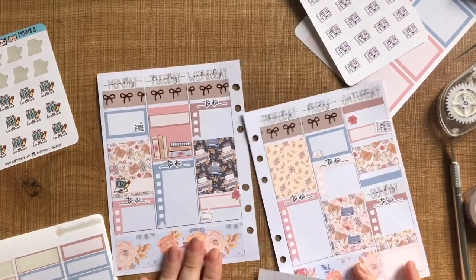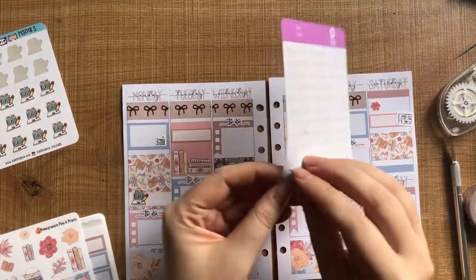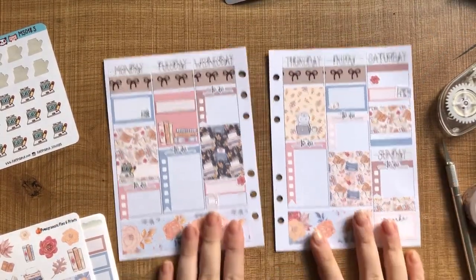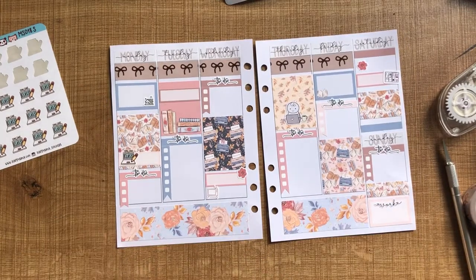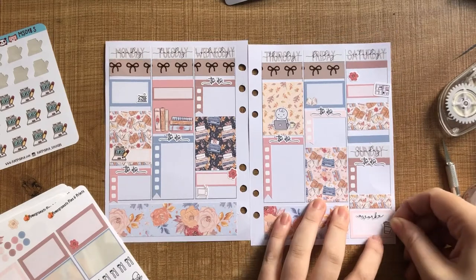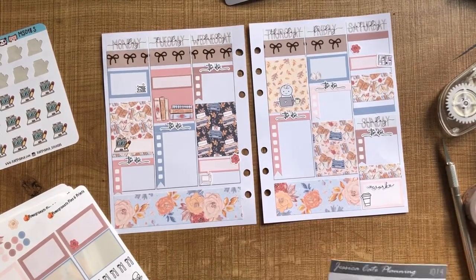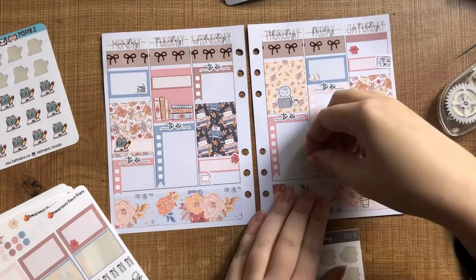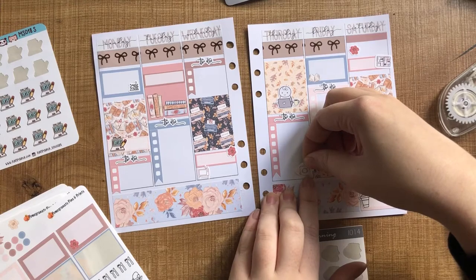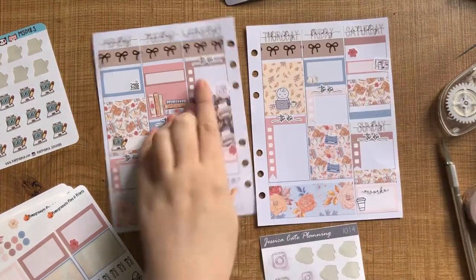Now I'm just going to go in and layer a few more icons and things like that. I really like this little computer emoji from Stickers by Ashley Kaye. I popped in my work script sticker just on Sunday — it's very nice to see just one day of work. And this cute little coffee cup icon came with the kit as well; there was a whole bunch of black and white icons. I've also got these Instagram icons from Jessica Kaye Planning. Once I get this one down, that is about it.